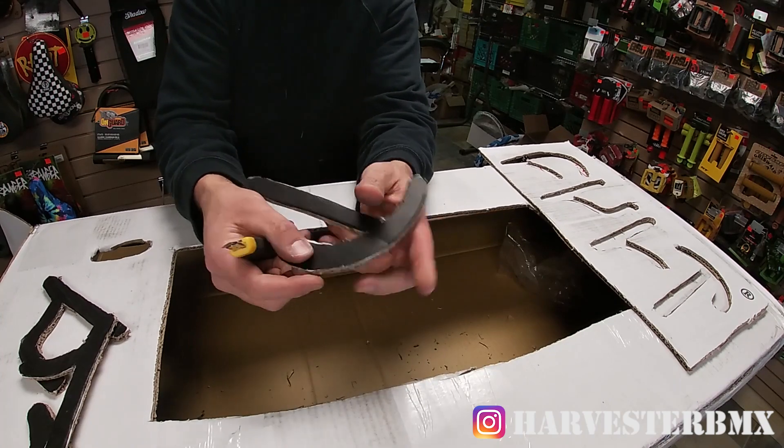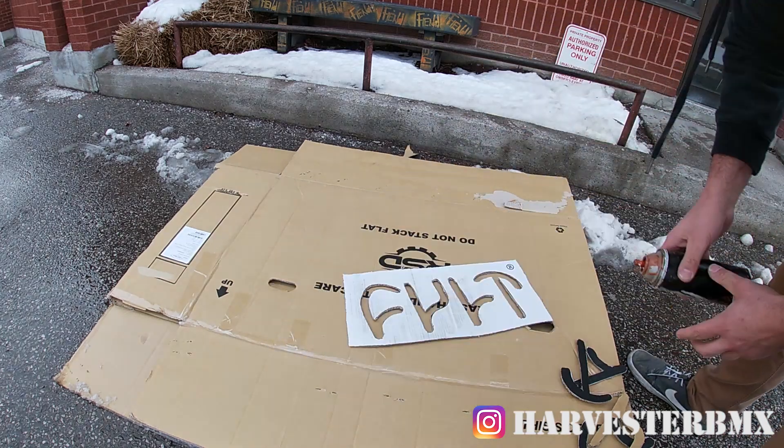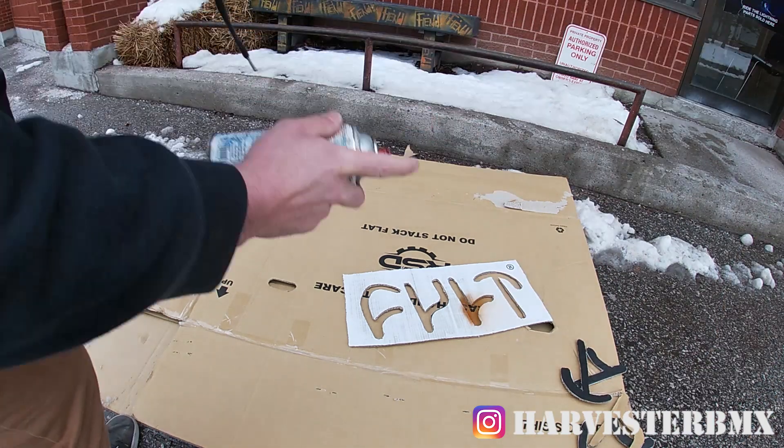Alright, we've got everything — let's go spray paint. Before you decide what you want to spray on, you might want to practice on some cardboard, which I'm going to do. Take your stencil, lay it wherever you want, and start spraying. I'm going to try this orange spray paint — shake it up a little bit.